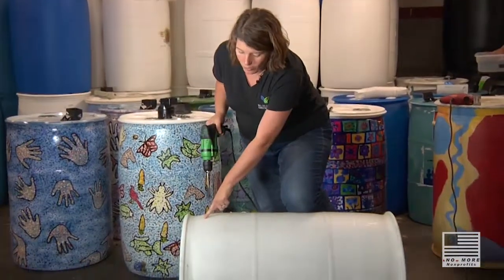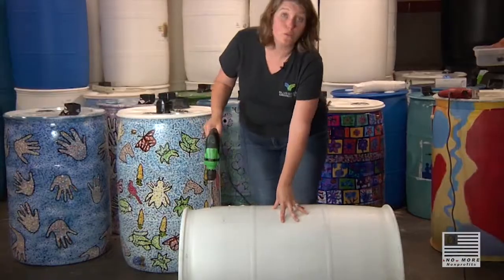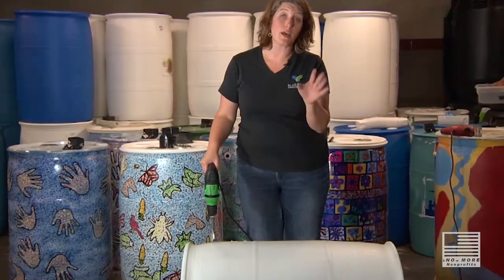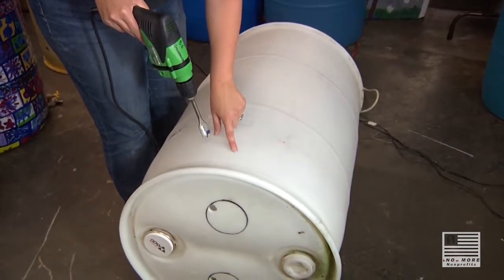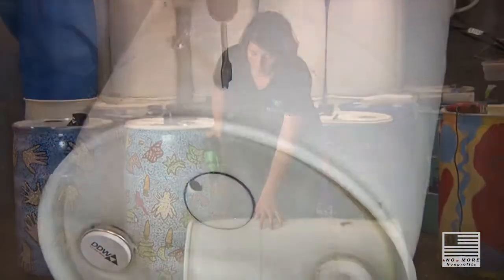We're going to drill a hole at the top and a hole at the bottom. The hole at the top is going to be used for your overflow — this is where the water goes if you get too much water in a rain event. Almost every significant rain event will fill up your barrel, you'll be very surprised. Make sure you put your overflow high enough so that the water can come out and you can still keep enough in there.